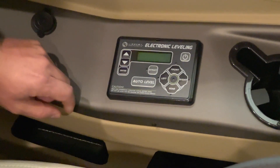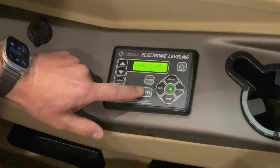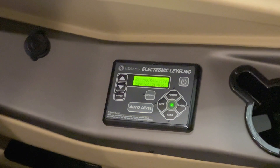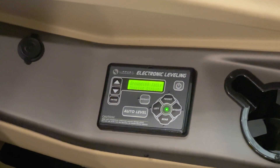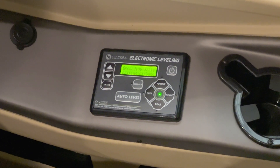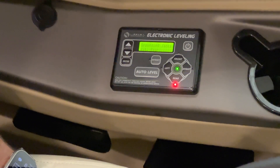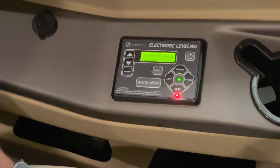If you get to the keypad and it's off, press the power button and then auto level. You can hear that the airbags are deflating — what that does is get the coach at the lowest point so the jacks don't have to travel as much. Now that the air is out of the bags, you can see the rear is extending.